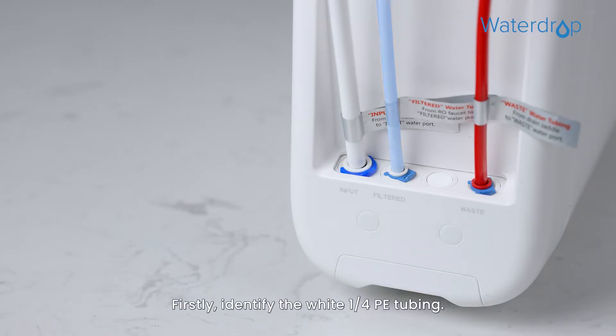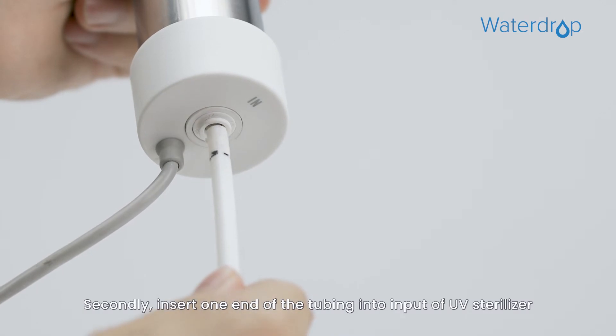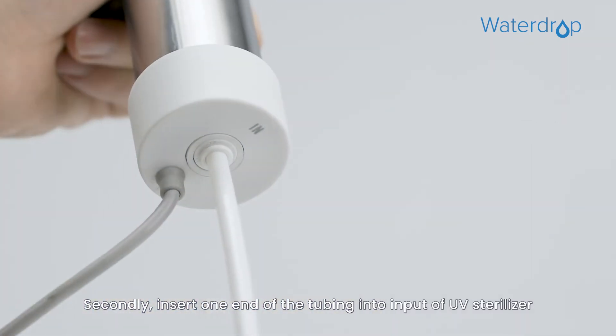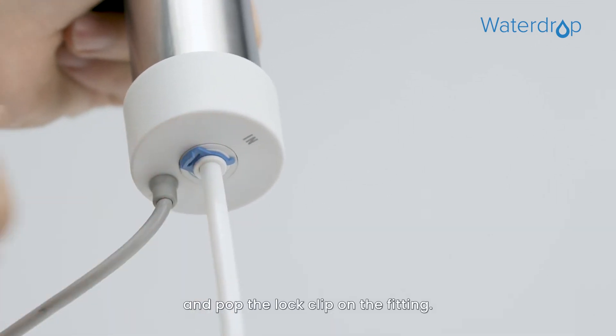Firstly, identify the white 1/4 inch PE tubing. Secondly, insert one end of the tubing into the input of the UV Sterilizer, and pop the lock clip on the fitting.